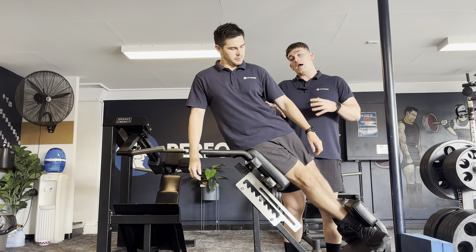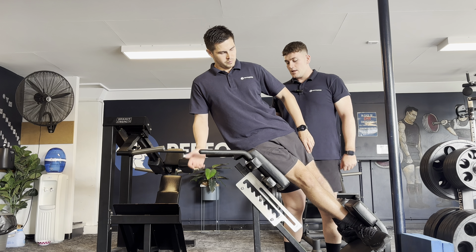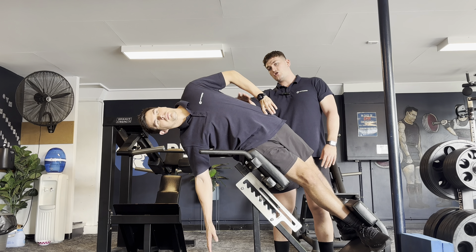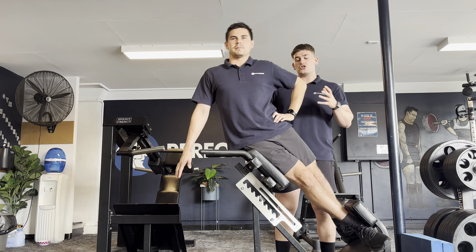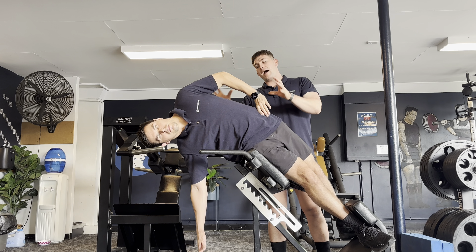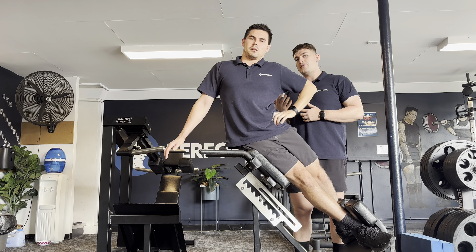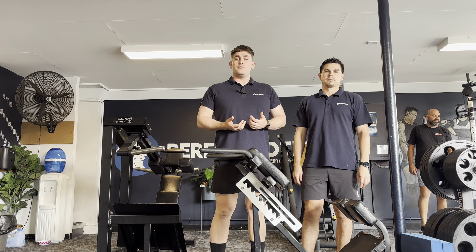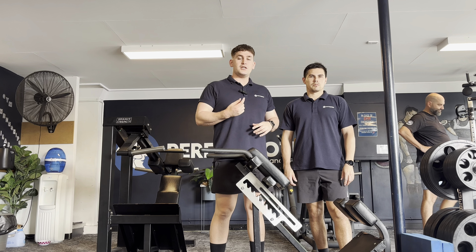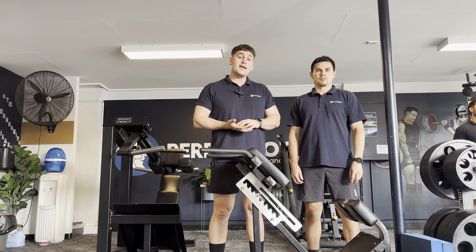A nice way to train the obliques and get some lateral flexion into the spine — something we don't get exposed to a lot in powerlifting due to it being a very backwards-and-forwards sport — is to train our side bridge positions dynamically rather than isometrically. Josh is going to bend his knees to 90 degrees, keep his hips straight, and lift his hips up as high as he can toward the roof. This forces air into the top side of the rib cage, contracts the obliques below, and gets lateral flexion into the spine, restoring range of motion and opening up the rib cage.